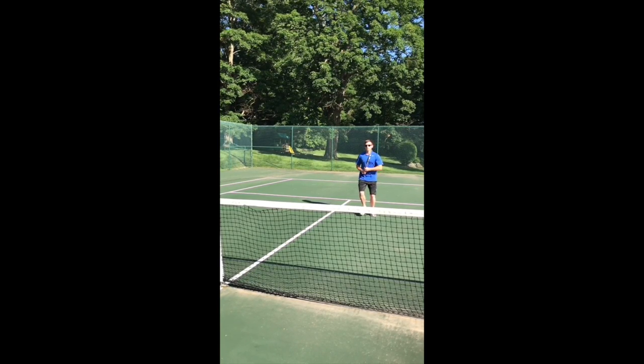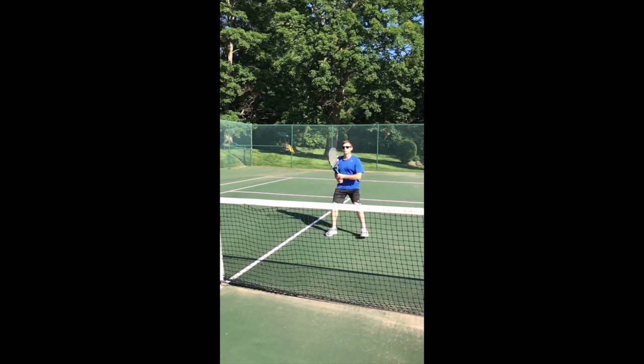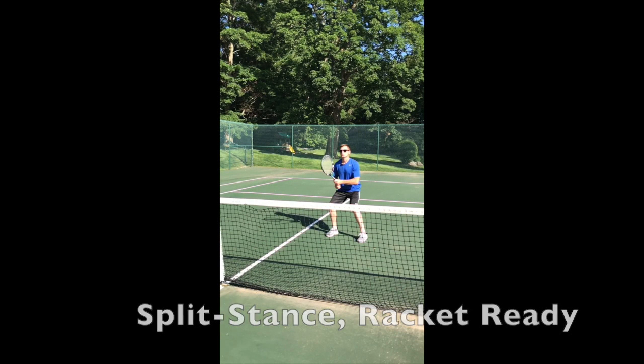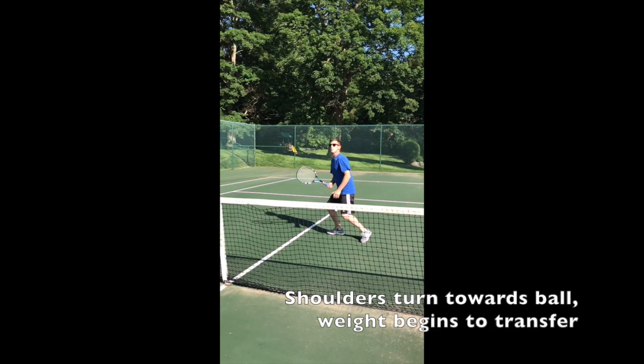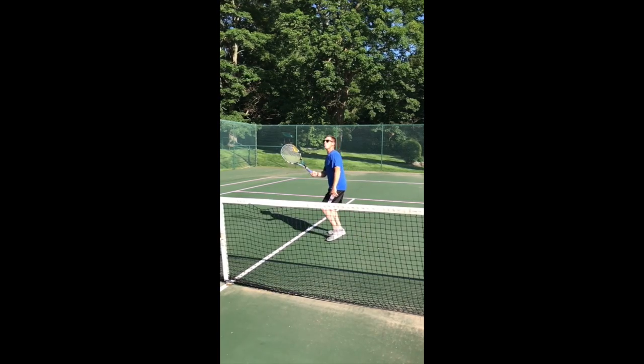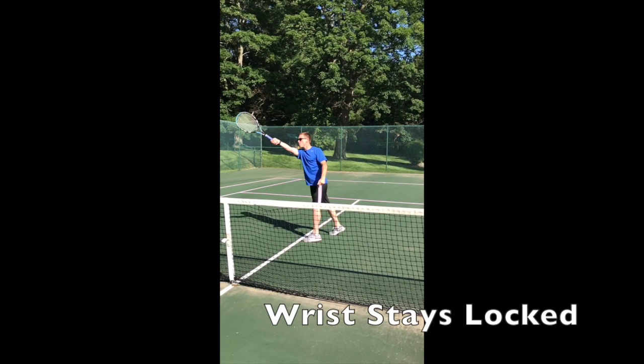The third and final video in this movement analysis involves our athlete from video number two performing the forehand volley again after some feedback and some practice. We will be able to highlight some differences in skill performance between videos two and three. In this post-practice video, the athlete now approaches the net with two hands on his racket to reach the split stance ready position. His eyes are on the ball as he turns his shoulders and his racket head is flat. He steps forward with his opposite foot and extends his elbow to volley the ball over the net. The athlete keeps his wrist firm as his weight transfers slightly forward.